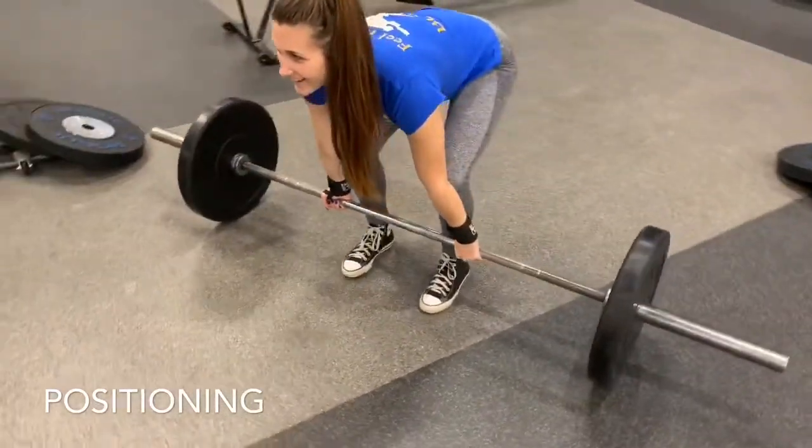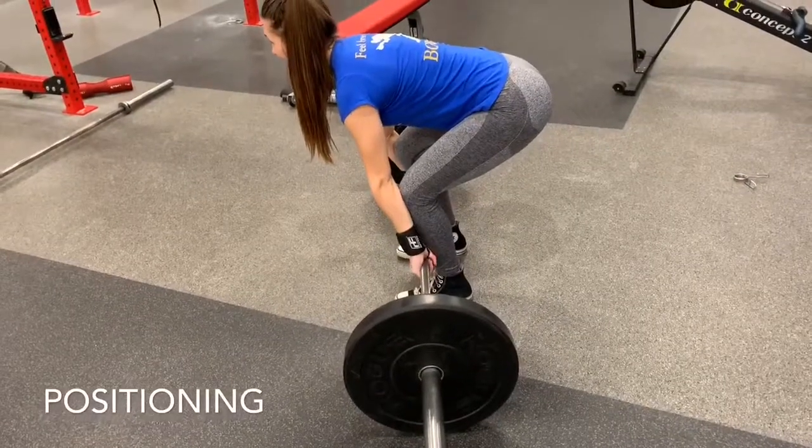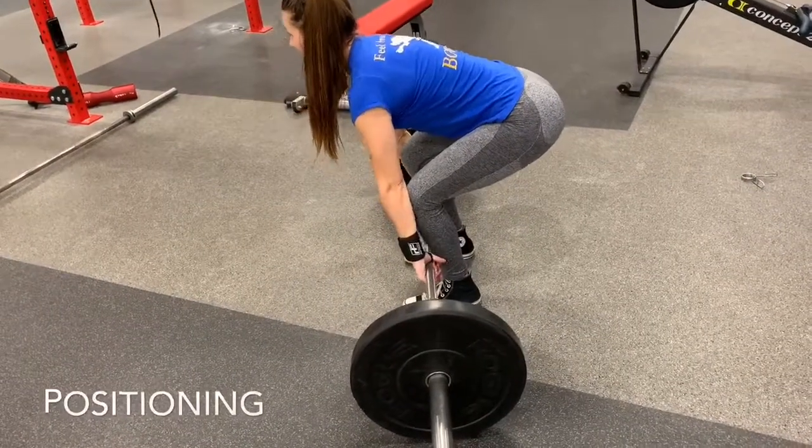Your hands are going to be gripped below the shoulders, a little bit outside of the legs. Finally, make sure that your shoulders are back on top of the bar, not over in front. Watch this correction — perfect.